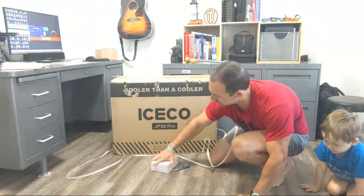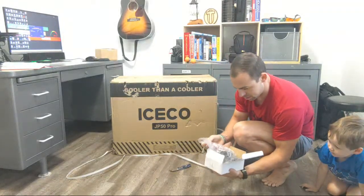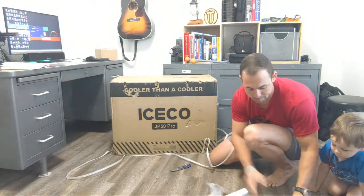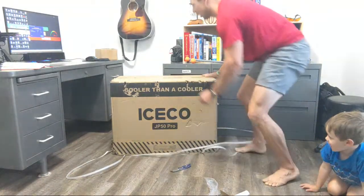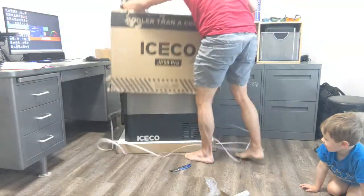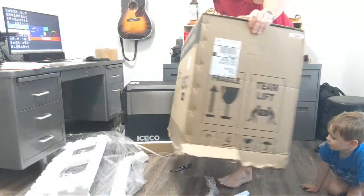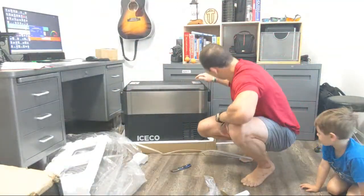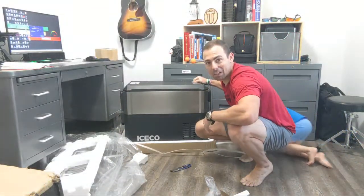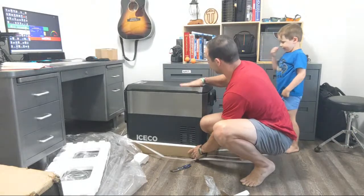Now let's open the goods here. There's a charger for it — this thing's pretty hefty. Let's see what's in this big box. It's a little busted up — you can tell by how the box arrived, it wasn't looking too great. But this looks pretty sweet.